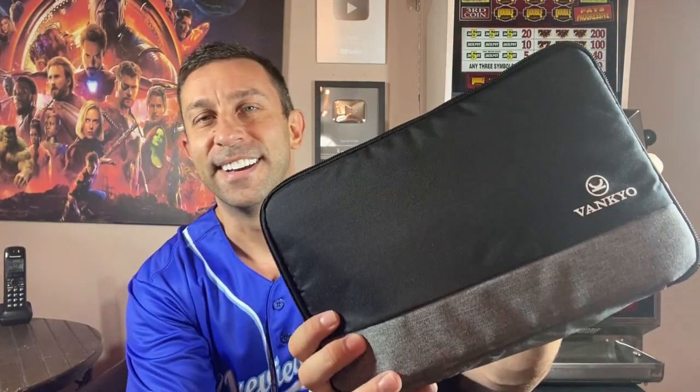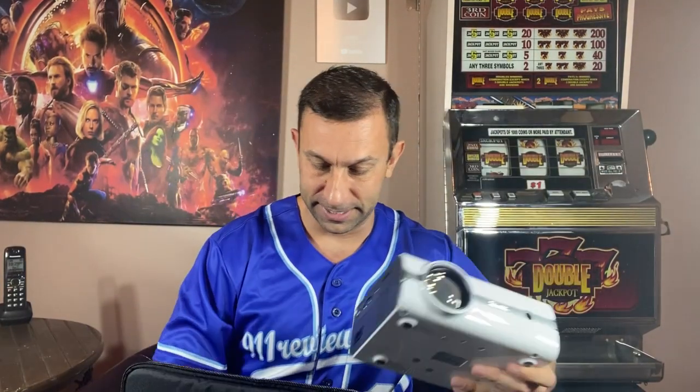I've reviewed tons of projectors, and VANKYО definitely has one of the higher quality projectors around. My buddy Jordy always teases me because everything I review ends up in my right hand or left hand — I only got two hands, Jordy!